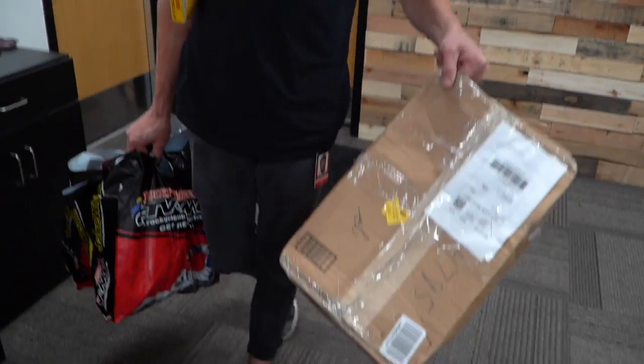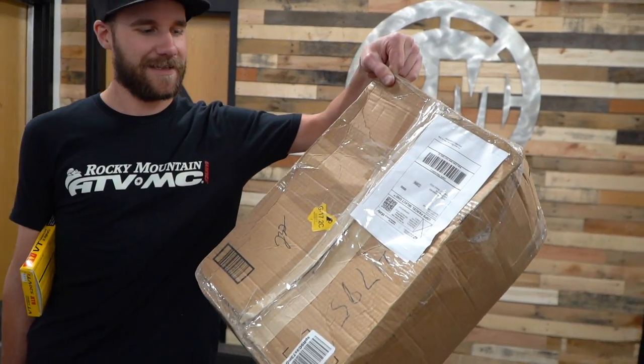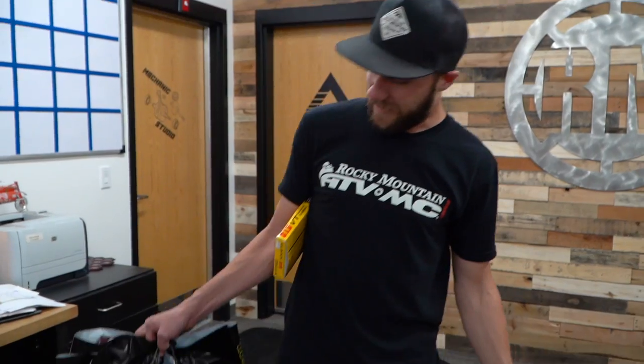I found a seat — Justin sent me a link and for whatever reason he was looking for a seat for me. So I ordered this; we'll see what it looks like and if it fits my bike. I pulled pretty much every part that fits my bike and some that doesn't, and we're going to figure out what's going to work. This is all of my budget and a little more, so I gotta get it out there and decide what I'm keeping and what I'm not.